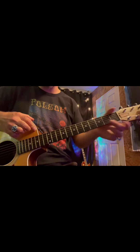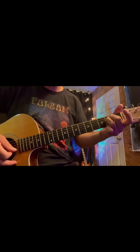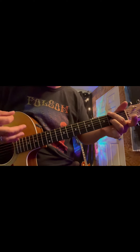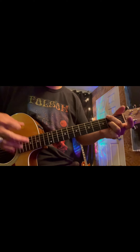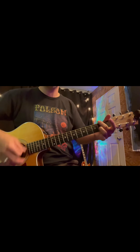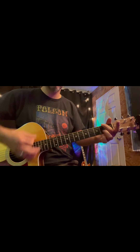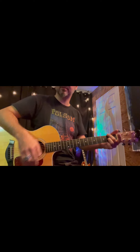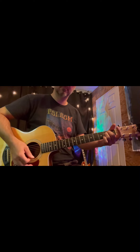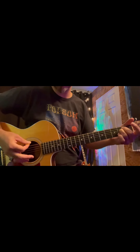This is Horse With No Name. We're doing an E minor. Then you switch, where you just spread these two apart — bring that one up, bring that one down. It's kind of fast on the song, but it's all good. You can practice one string just to kind of get the speed going.